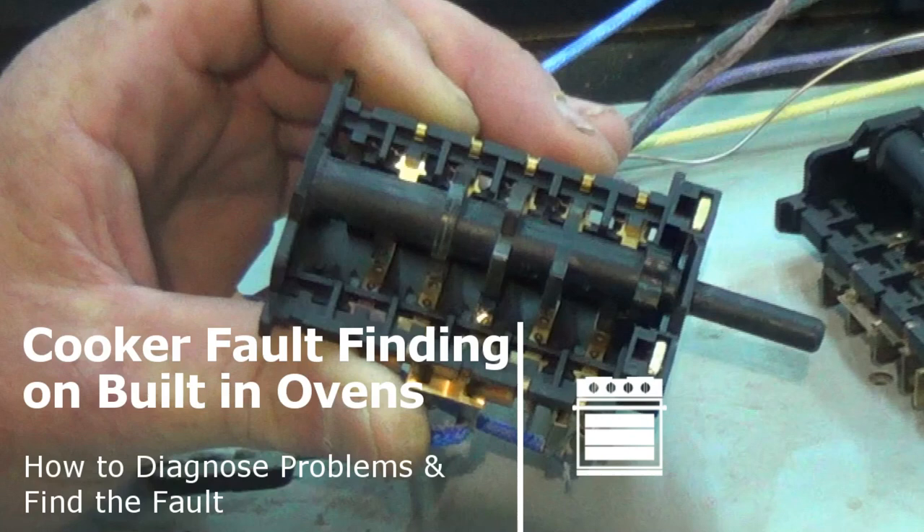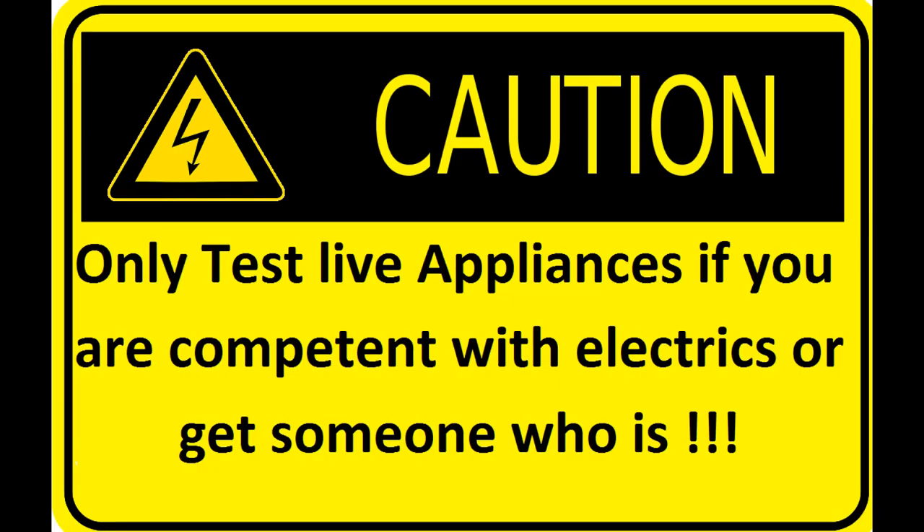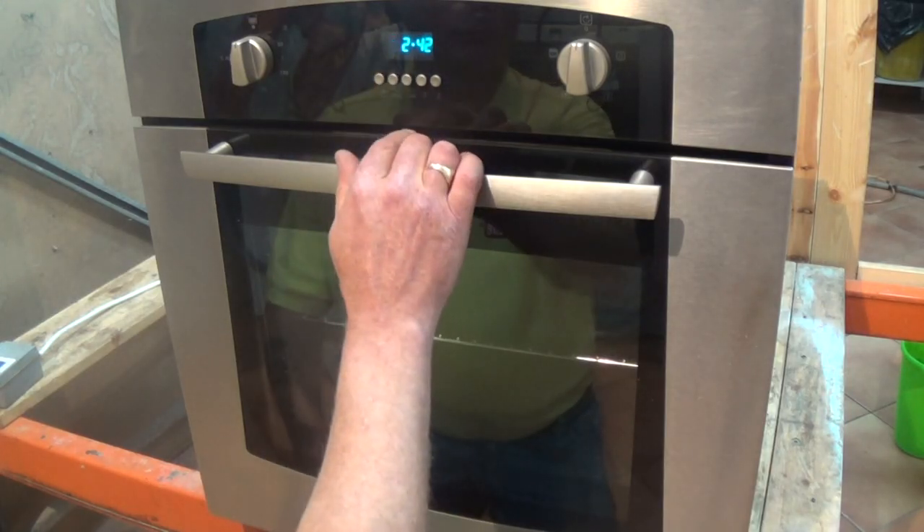Hi, welcome to How to Repair. If you have a problem with your built-in cooker then this video is here to help you. I'll discuss how to diagnose the problem on the cooker and find the fault. We're working on a Belling cooker but the fault finding process applies to all makes.